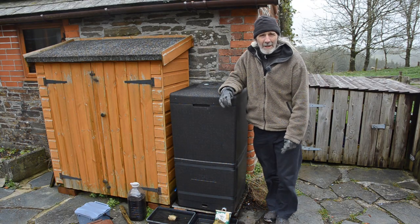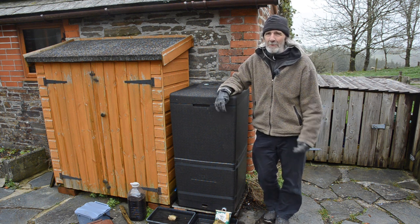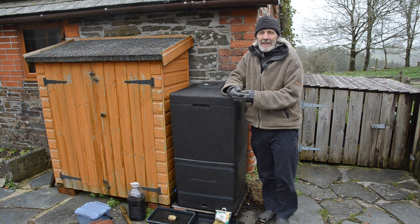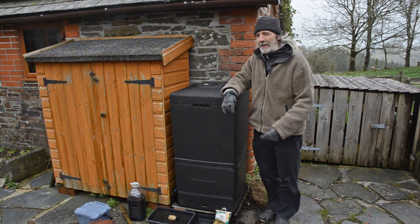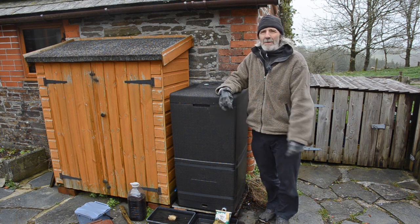So should you buy a Hot Bin? We bought ours three years ago and I would definitely do it again knowing what I know. It is pricey, but it's really good at what it does. If this is something that would meet your needs and you can afford it, I would definitely recommend buying one. Or if the cost seems expensive, then maybe have a go at the DIY method.